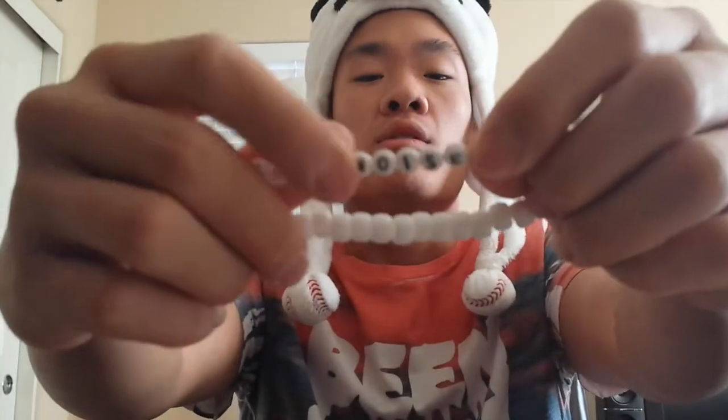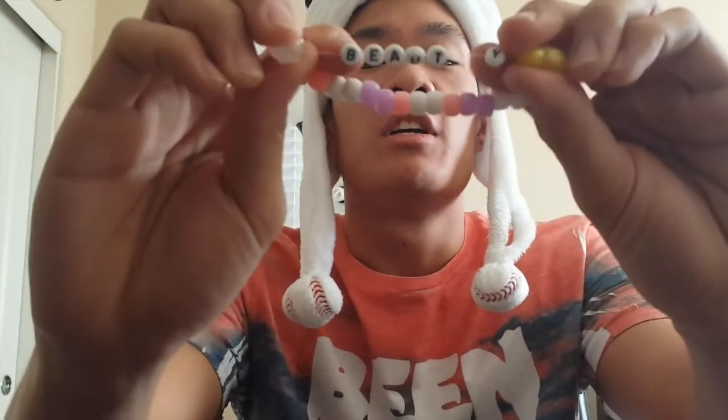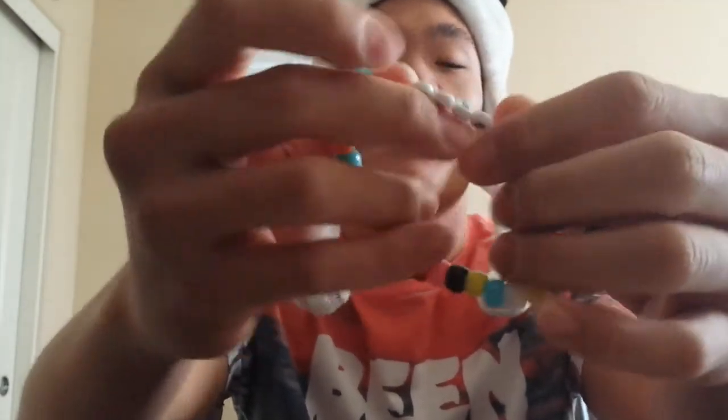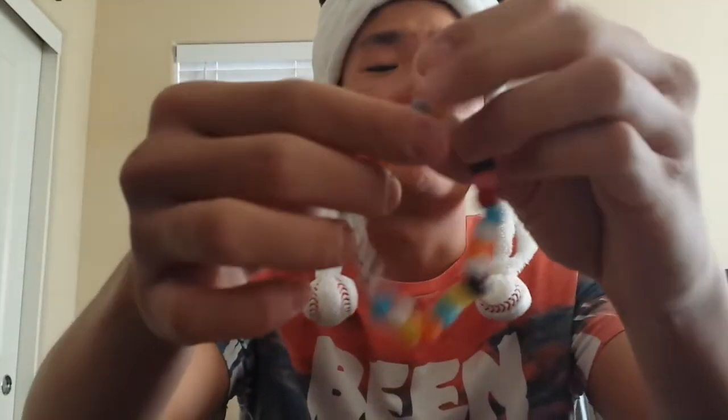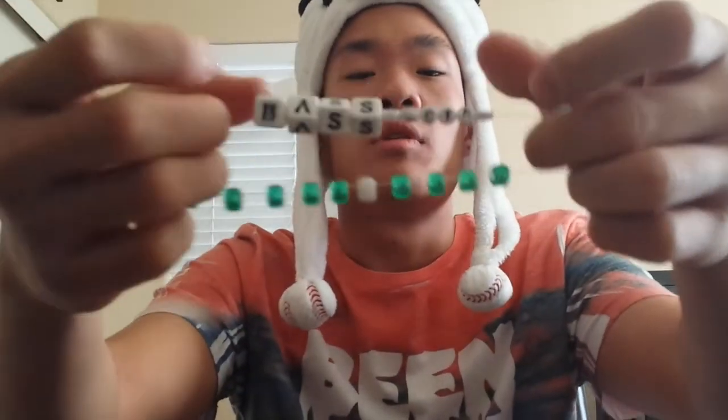On the wrists I got a couple kandi bracelets here. If you go to raves, kandi are the bracelets you exchange. Since it's his Noise vs Beauty album concert, this one says 'noise' and this one says 'beauty.' This one has NSV and VSB for Noise vs Beauty, and it has the colors of his album incorporated in there. And this one is just a simple Bassnectar.